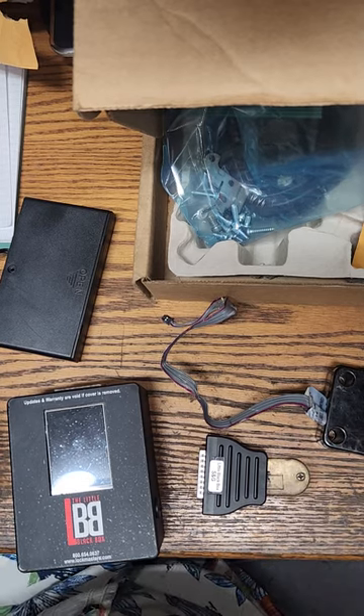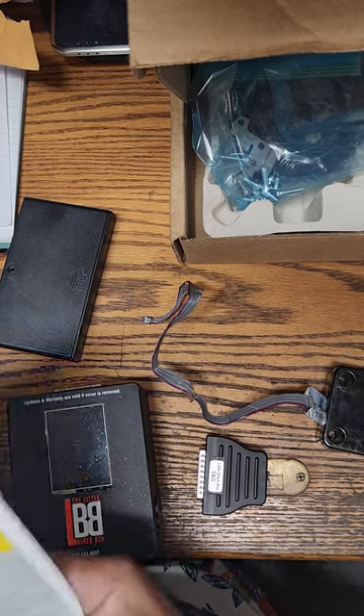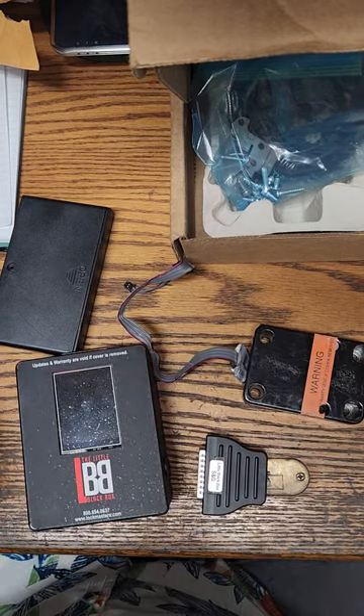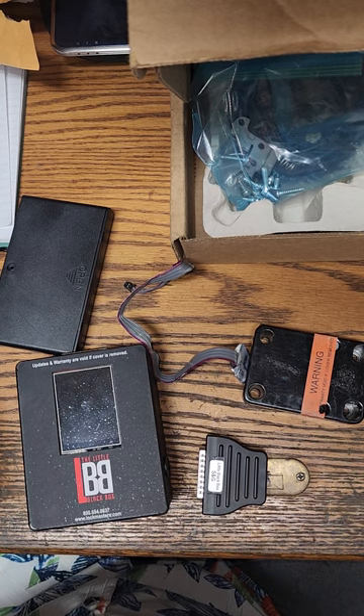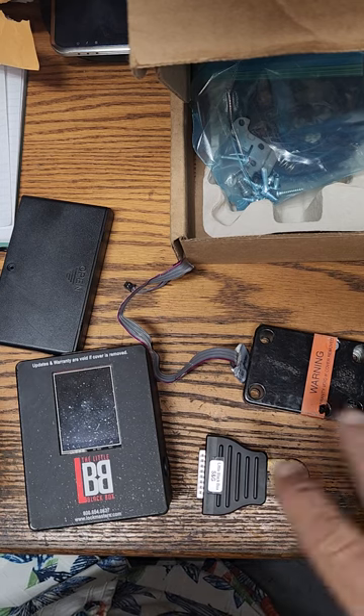Hello everybody, it is Mr. Sunshine Locksmith Eddie and boy, it has been a long day today. What we have here is a safe lock that we pulled out of a bank safe earlier today down in Miami, and what we're going to do is determine what it is.